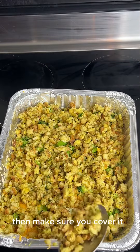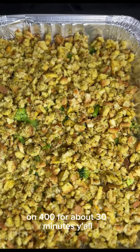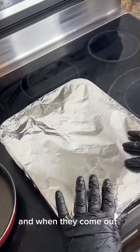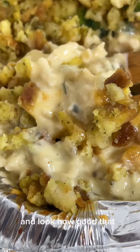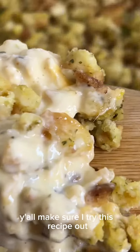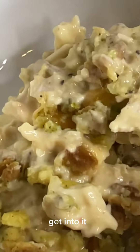Make sure you cover it and place it in the oven at 400 degrees for about 30 minutes. When it comes out — look at that, our casserole is finished! Look how good that looks, look at that creaminess. Make sure y'all try this recipe out. You already know this is the budget-friendly recipe queen right here — get into this recipe!